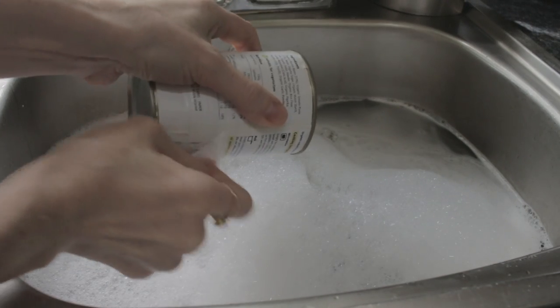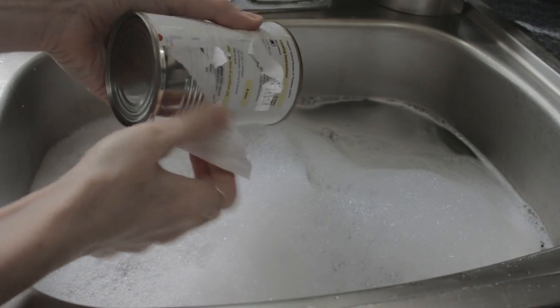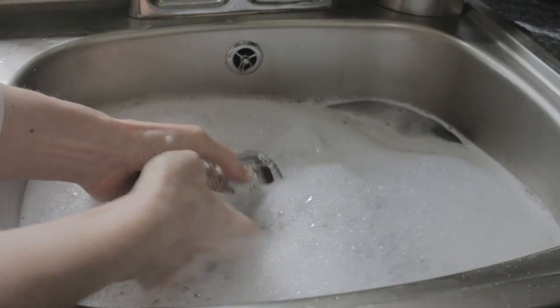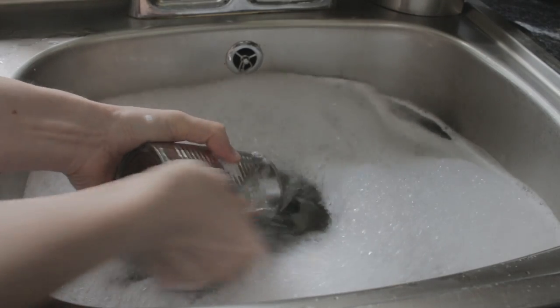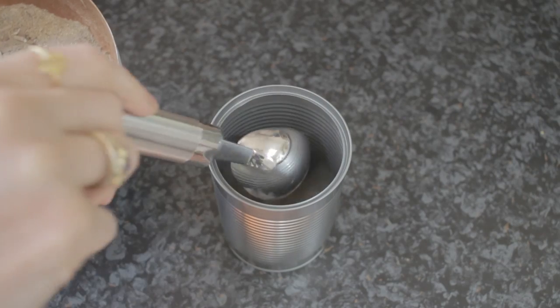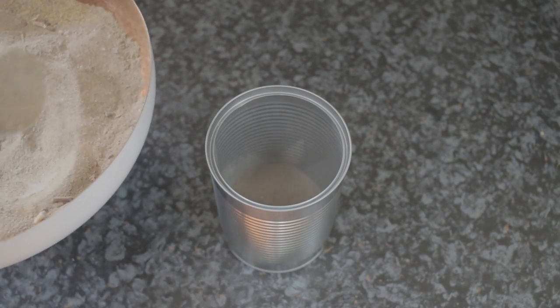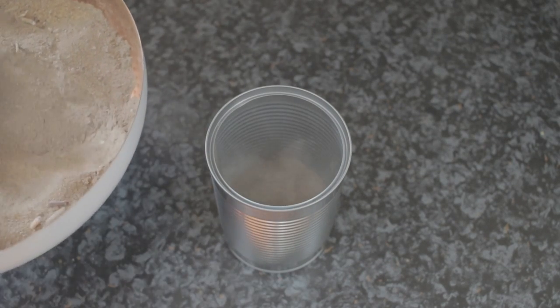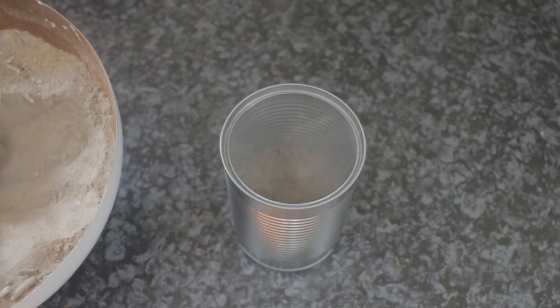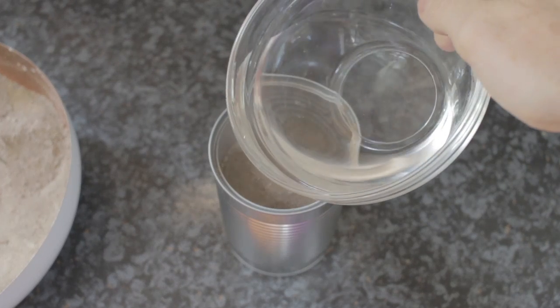Take off the labels and wash in warm soapy water. You can use a wire scrub to get off any sticky bits. Fill the tin nearly to the top with some sand — I got the sand from the beach down the road — and then add some water.